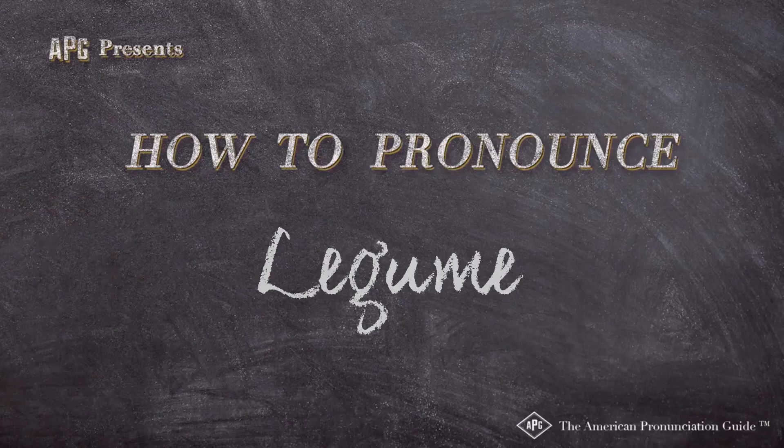The American Pronunciation Guide presents: How to Pronounce Legume.